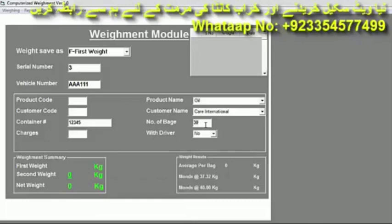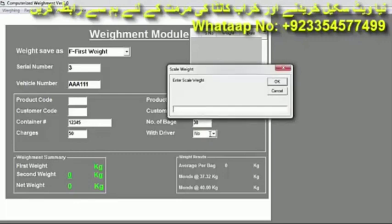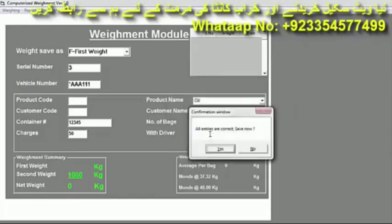Then select the driver charges. Below the driver option, if the driver is sitting in the vehicle select Yes; if the driver is not sitting, select No. We don't have a driver so we select No, then press Enter. Because this is a demo variant, the auto weight does not come automatically. We type 1000 and press Enter. Below, it shows weight: 1000.